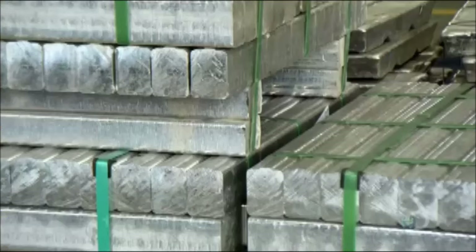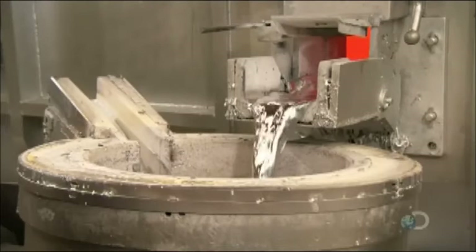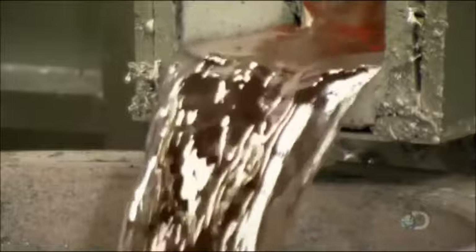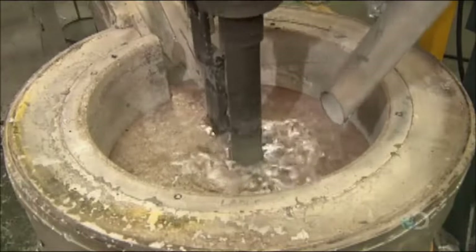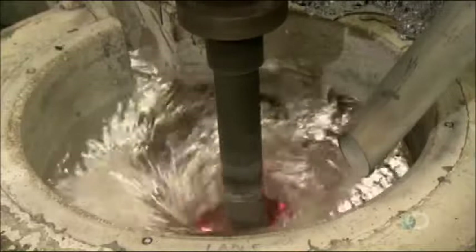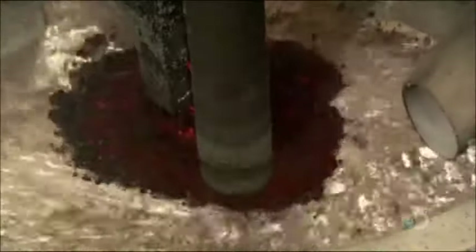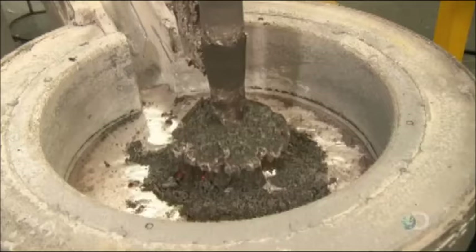Manufacturing begins with high-grade aluminum alloy containing 97% aluminum. A furnace heats the ingots to 750 degrees Celsius, and they liquefy in about 25 minutes. The molten aluminum then flows to a mixer where argon gas is injected to remove hydrogen, increasing the density and making the aluminum less porous when solidified. After adding powdered titanium, magnesium and other metallic elements to further strengthen the aluminum, they blend in flux, a chemical which draws aluminum oxide to the surface.